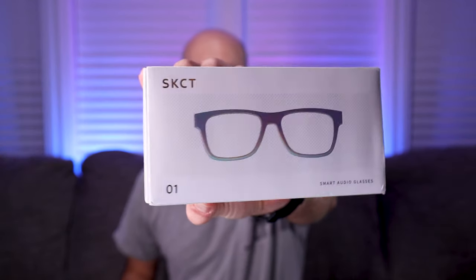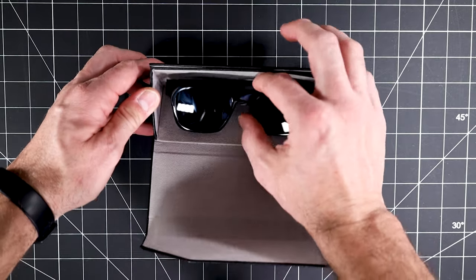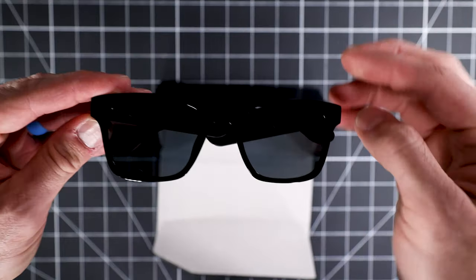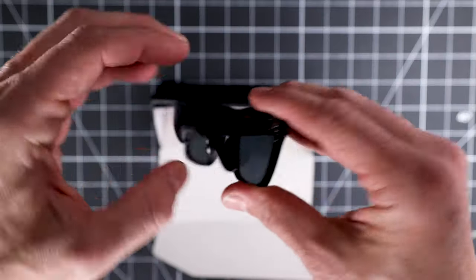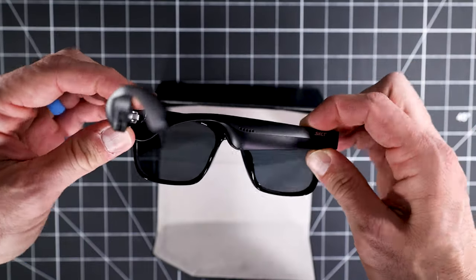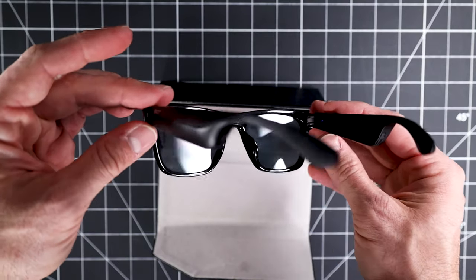I did not actually buy these sunglasses. They were sent to me through Billow so that I could do a social media commercial about them. They are the SKCT Smart Audio Glasses, and you can pick them up on Amazon for roughly $80. The main draw about these is that they actually have a Bluetooth speaker built into each arm, and you're able to pair them to your phone and use them to answer phone calls, listen to music, or podcasts.